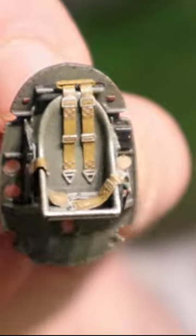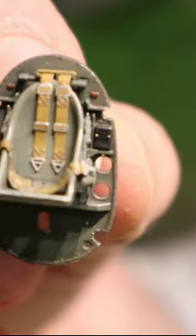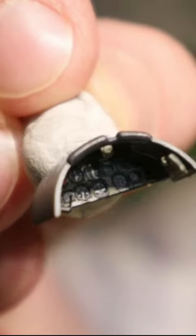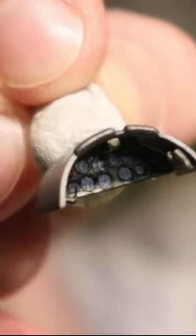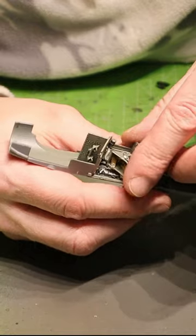That's the pilot seat with the finished PE parts, which are included in the kit. And this is the second part — the upper part of the Yahoo instrument board. Very beautiful. To glue everything together, I used Ammo extra thin liquid cement.